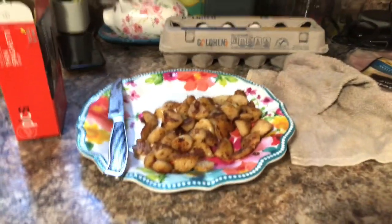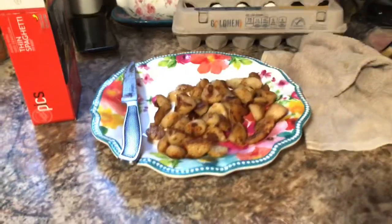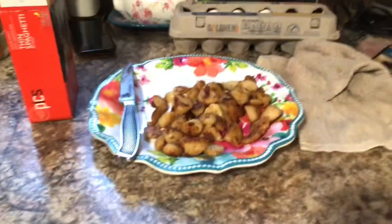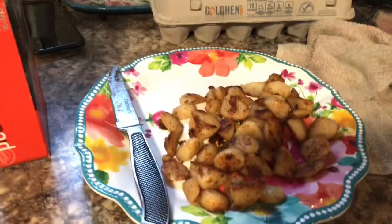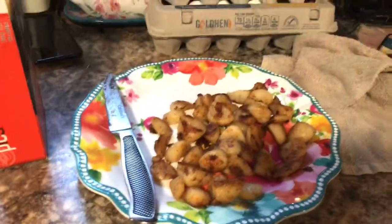Hey everyone, welcome back to an episode of Create with Linda. So guys, I'm coming on, it's Saturday evening around 5:30 and I'm making dinner, but it's just me, Jenny, and Bill tonight and we're all having different things tonight — it's like a smorgasbord.